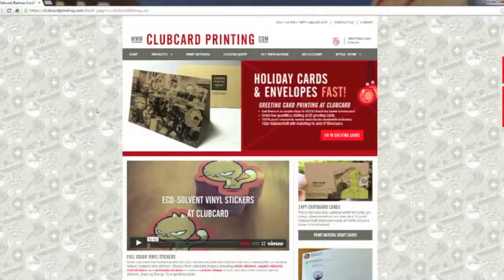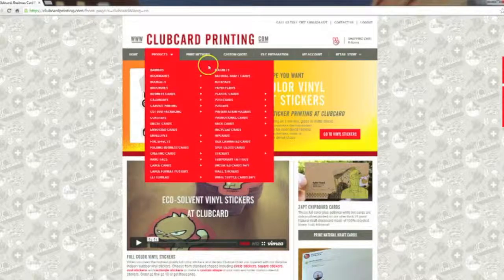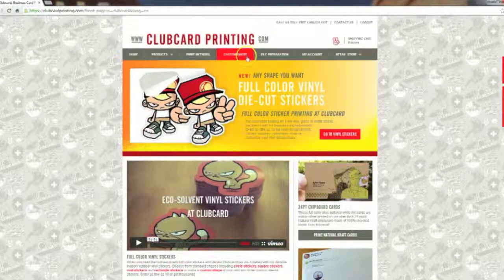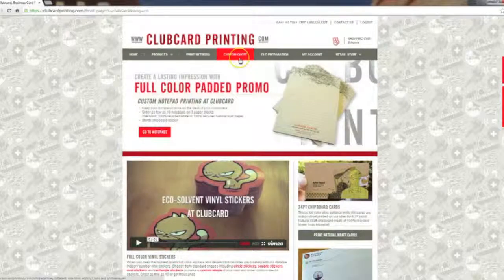For the purpose of this video we're going to be ordering business cards and postcards. Those products can be located underneath the Products drop-down menu. If you don't see what you're looking for, you can head to the Custom Quote button in the middle of the page. Once you click that, you'll be able to fill out a form requesting a custom quote for any type of printing you're looking for.